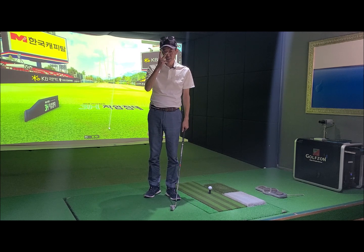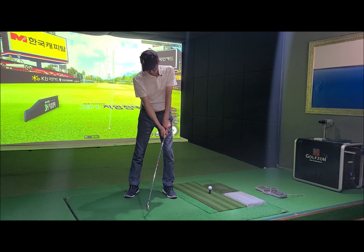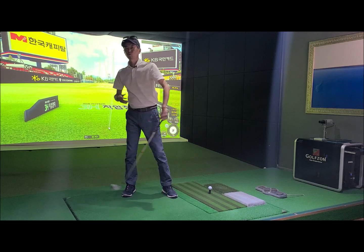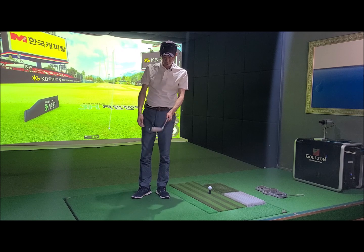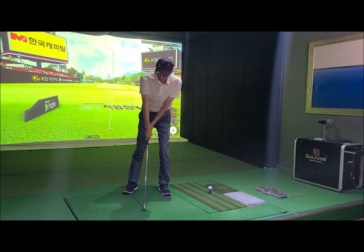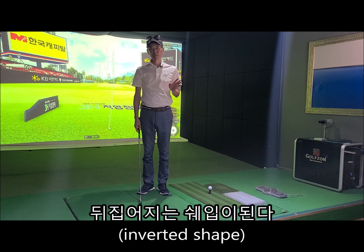두 가지 타입이 있습니다. 첫째는 너무 강한 스트롱 그립을 잡게 되면 자꾸 몸이 이런 식으로 되고, 왼벽에서 이탈하고 백스윙 때는 투 플레인 앵글이 생기게 되고 투 퍼 백이 됩니다. 또 한 가지는 그립이 너무 약하거나 오른손이 어퍼로 잡혀있는 경우, 팔이 펴있는 경우에는 힙이 자꾸 뒤로 빠져요.